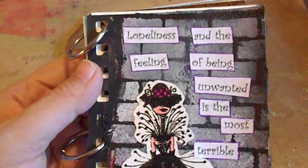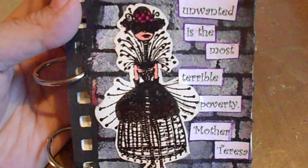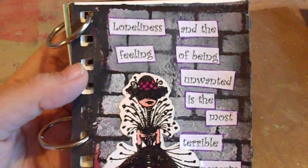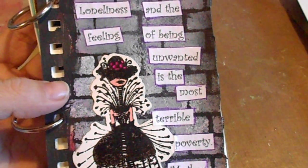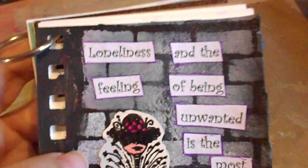This is the page — I was feeling kind of down and out and lonely, so I did that kind of page. I took some black tissue paper that I had around and glued that down with matte medium. After that dried, I took this brick stencil.